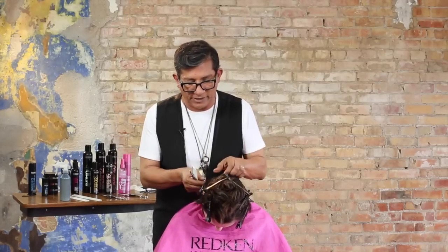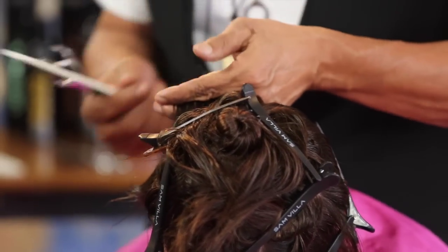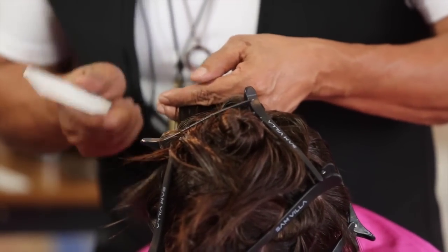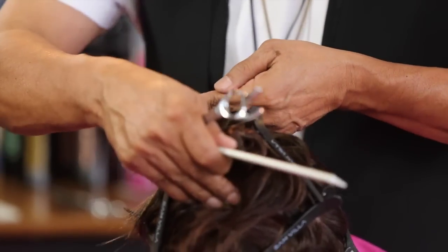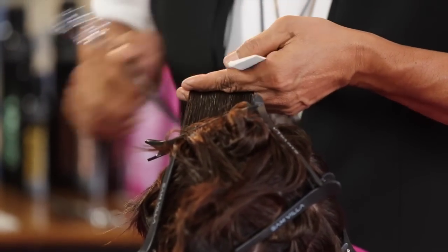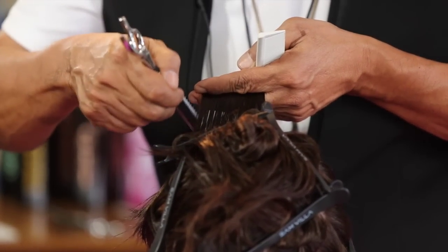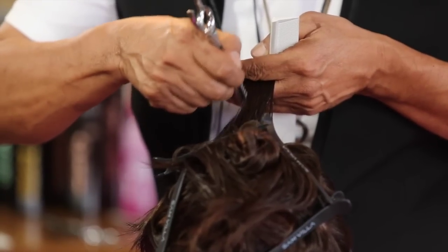Squaring ahead to see the graduation — notice my degree of shortness here. Eyeball that with fine teeth of the comb from underneath, head up just slightly. My elevation stays horizontal. If her head were upright, you would see it working short to long.